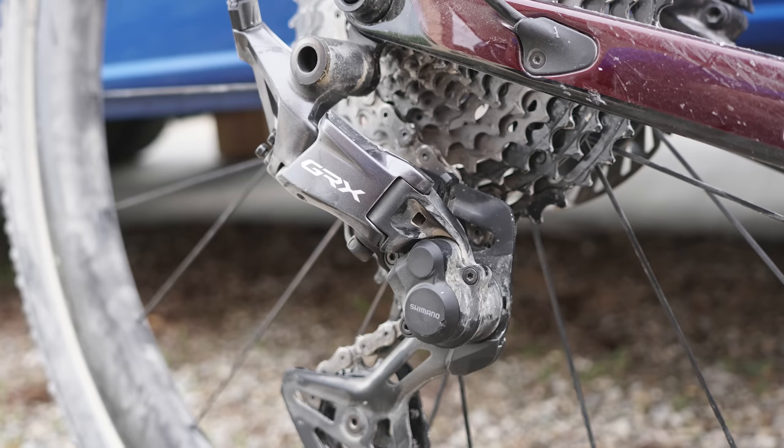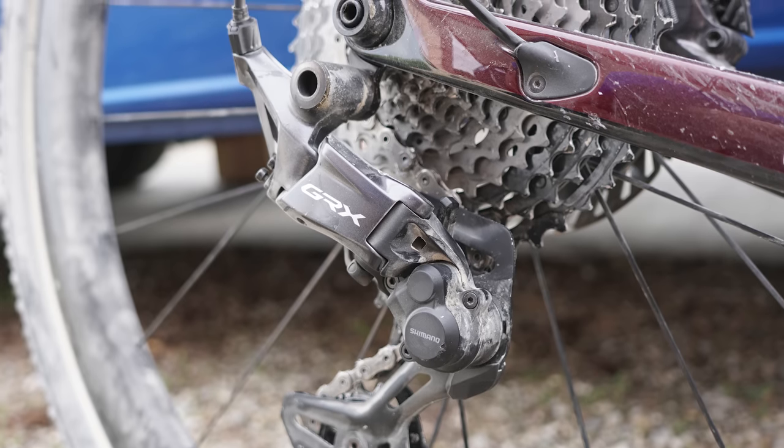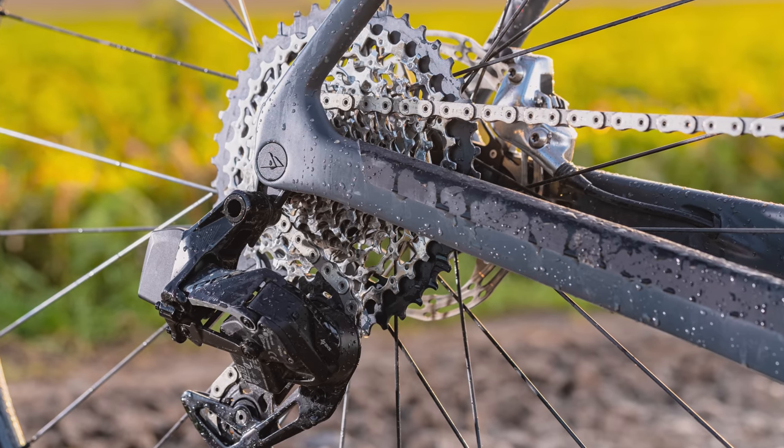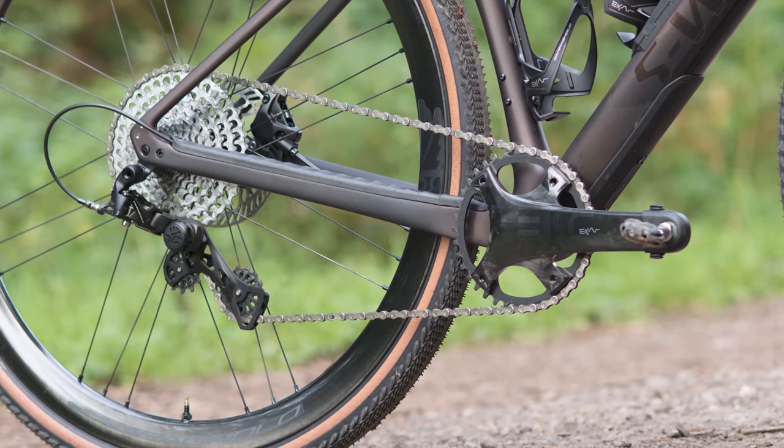We'll start with the biggest tech that we spotted: Shimano's long-awaited 12-speed upgrade to its GRX gravel groupset. With SRAM's Explore gravel groupset having been 12-speed for a few years, and Campagnolo's e-cart groupset offering 13 cogs to choose from, Shimano was lagging behind. It's therefore great to see Shimano finally updating GRX to move it in line with SRAM.